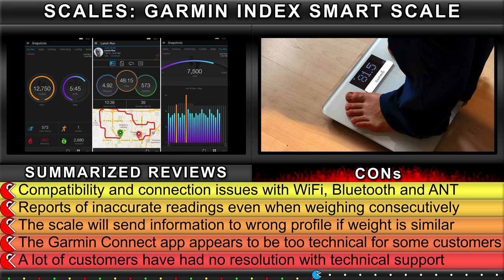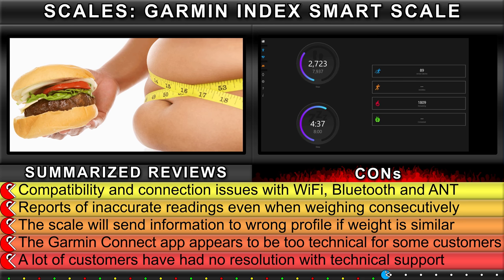The Garmin Connect App appears to be too technical for some customers. A lot of customers have had no resolution with technical support.